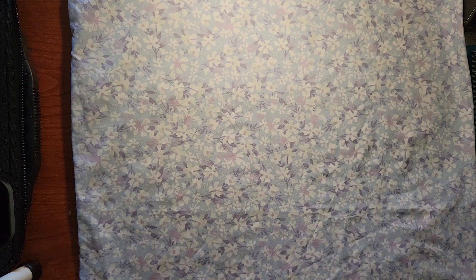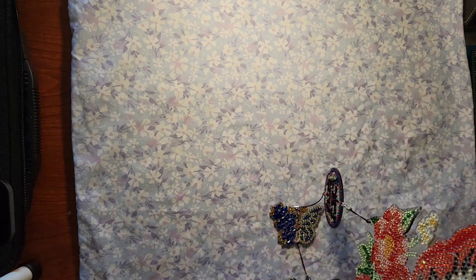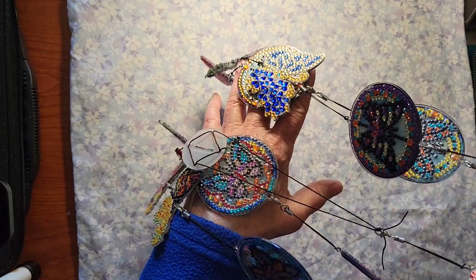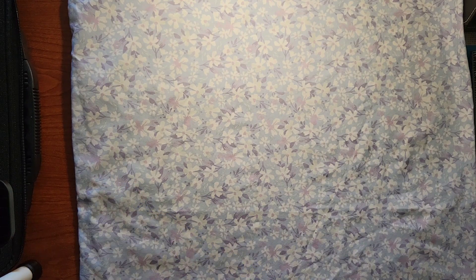My next one was from New Craft Day — the chimes. I actually have these hanging from a lamp. It's very very pretty but I decided to bring it inside. I have it hanging from a lamp and when the lamp's on, boy does this sparkle. I get to enjoy it inside.